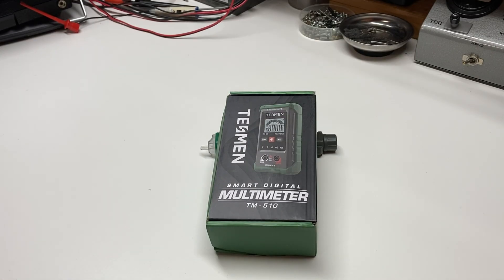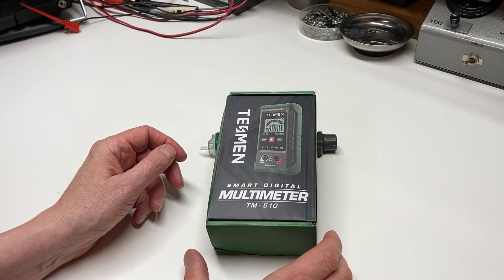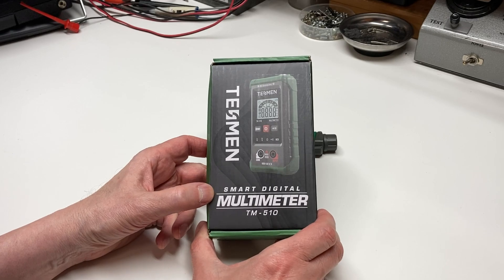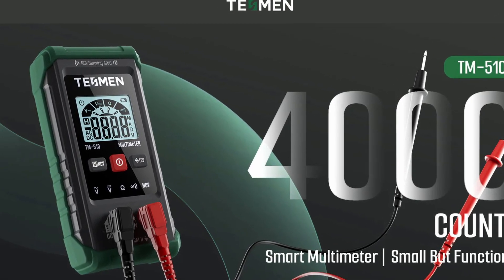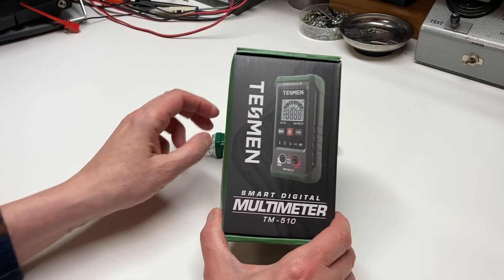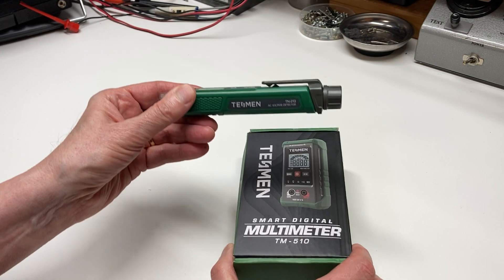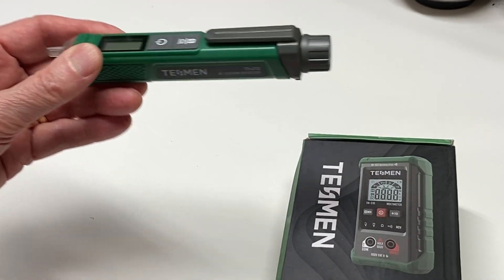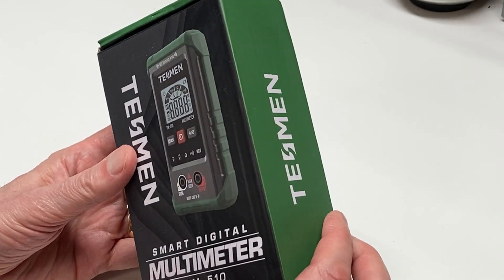Well, greetings everyone and welcome back to my channel. As promised in my previous video, we're going to do a review of the Testman smart digital multimeter, the TM510, which is the companion product to the TN213 non-contact voltage tester. So let's go ahead and get started.